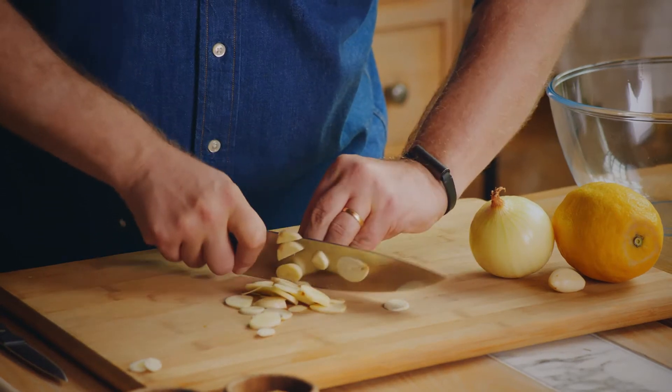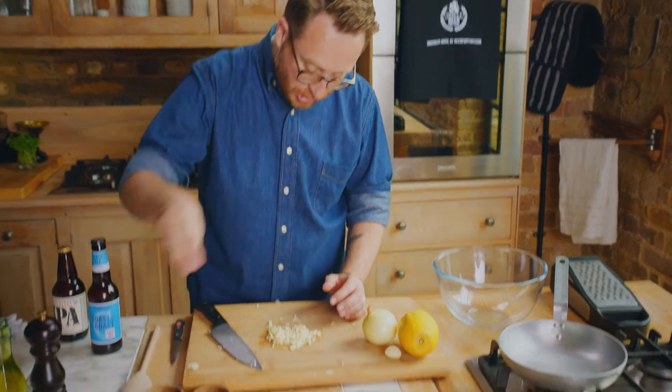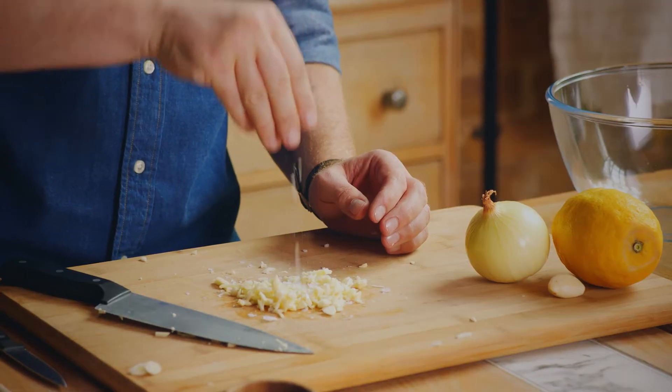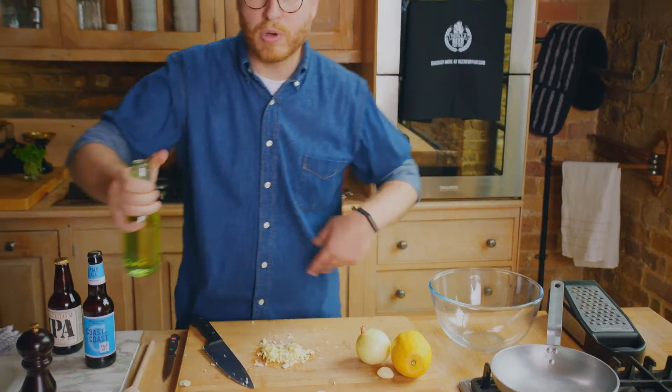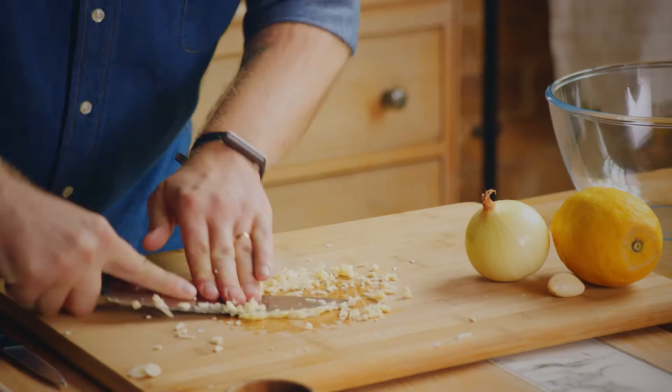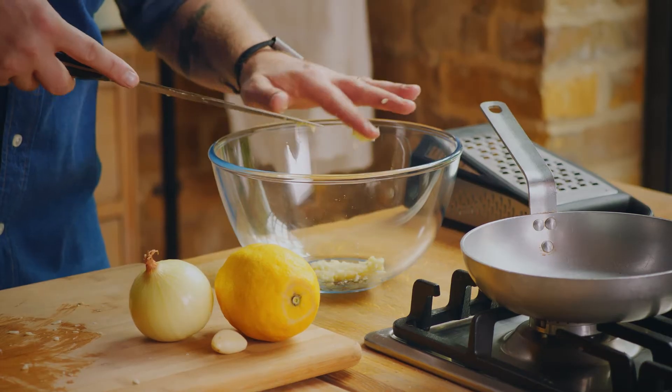First up let's make a garlic purée. Get nice thin slices, then once you've got it hacked down, add some good quality salt, a smattering of olive oil, and macerate and obliterate it down to go into the marinade. Scoop that up and drop it into your bowl.